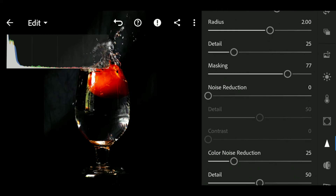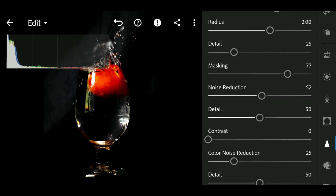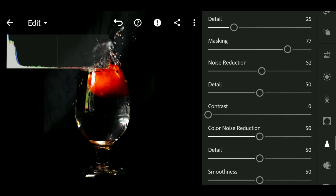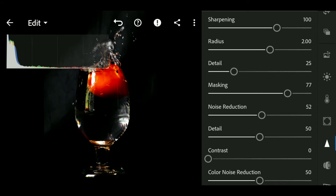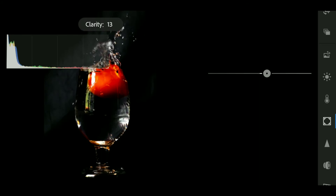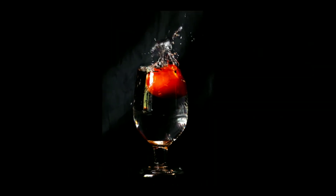Since it was shot at ISO 800, I did some noise reduction because if you zoom in you can see the noise. I also applied color noise reduction. Then I increased the clarity a bit to make it look punchier.